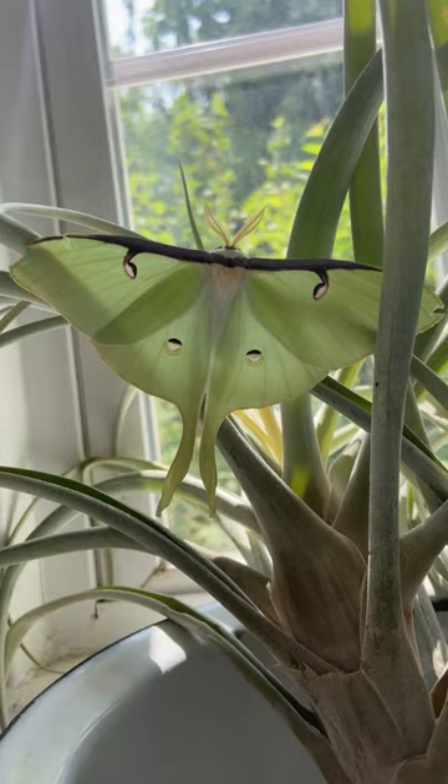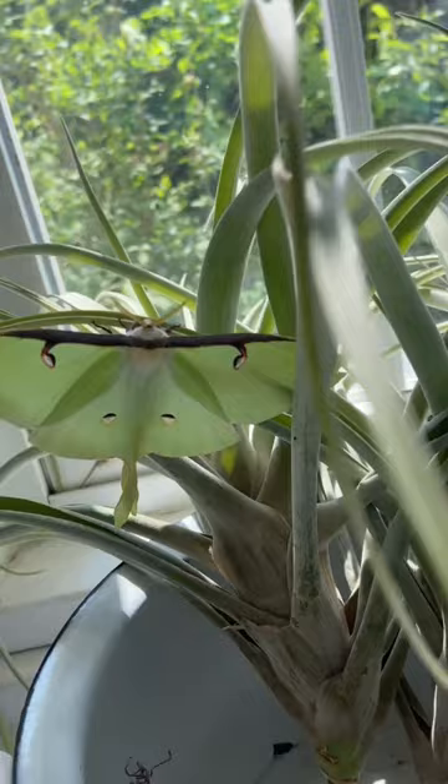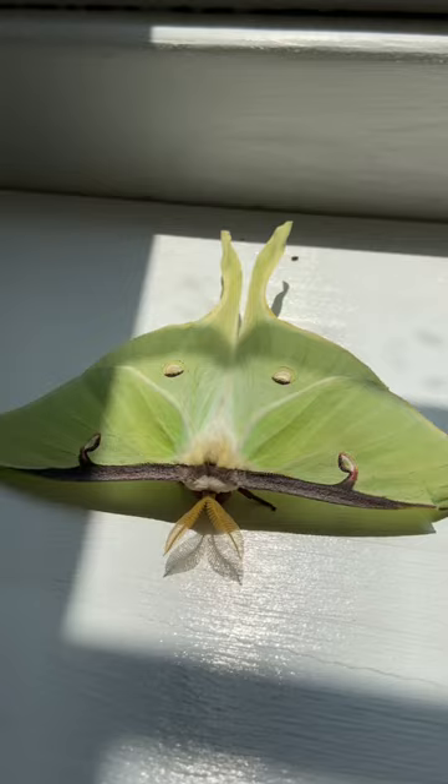Happy birthday luna moth! Give them 24 hours and then we'll get them outside — that's how they dry themselves off. They do that little shiver. These guys are so cool, it's crazy what they come from.